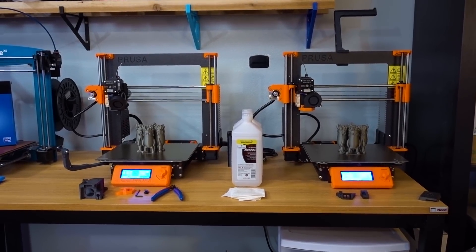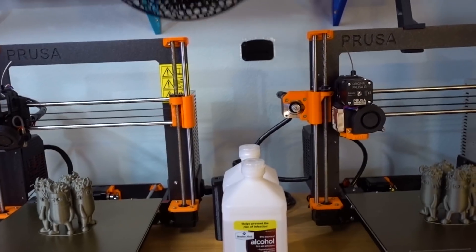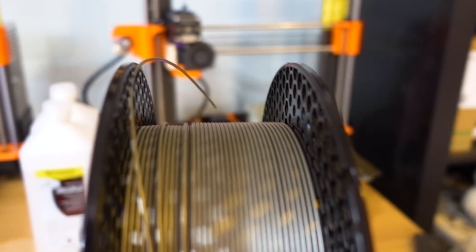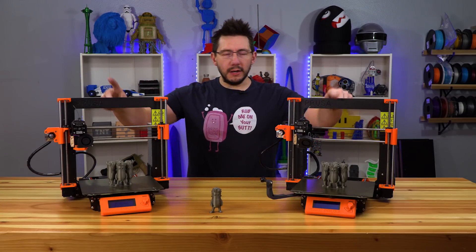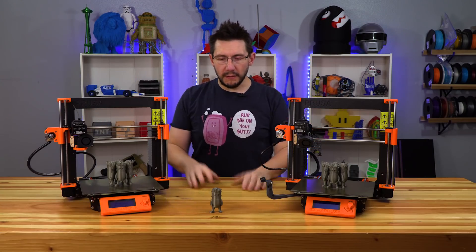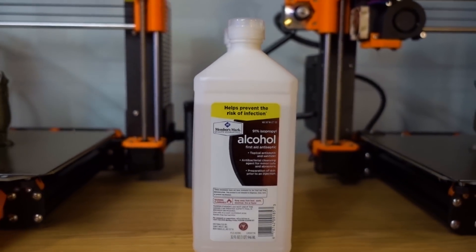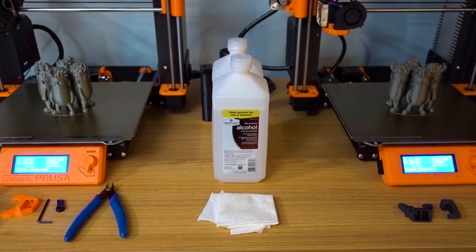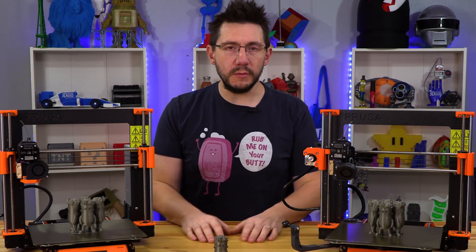The two machines sat next to each other on the same table. They're both running the same updated current firmware, both running Prusament — Pearl Mouse Prusament — and both running PEI sheets on the removable bed. Even the isopropyl alcohol was the same bottle, and I used the same paper towel to wipe down each bed before printing. I tried to keep everything as similar between the two machines as possible, and I think I did a decent job.